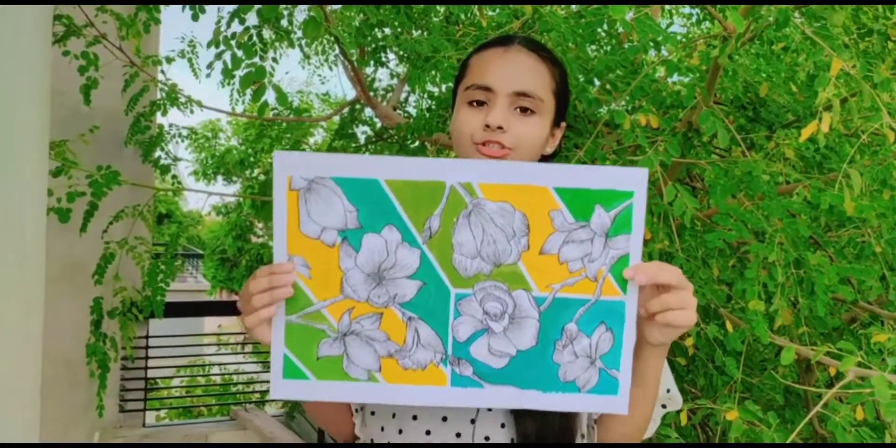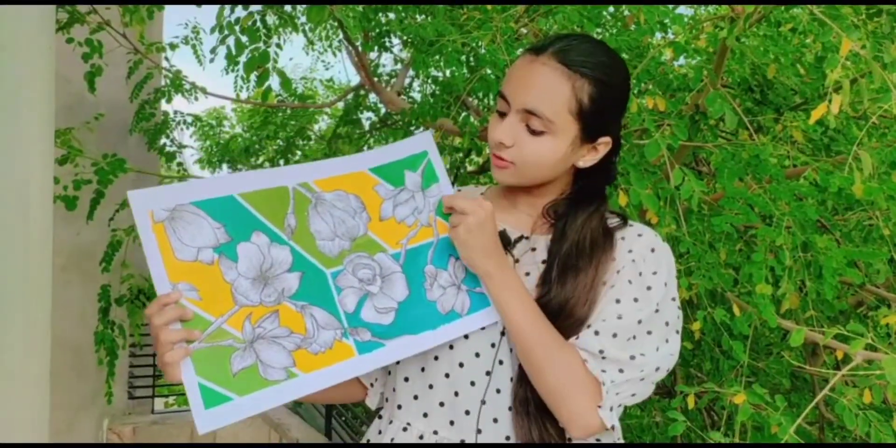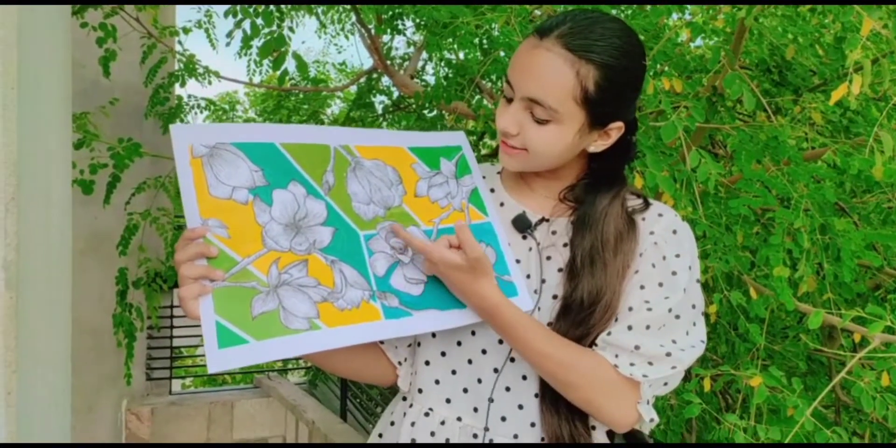So guys, as we are done with our work, we came at last with this beautiful sheet ready. As you can see, all the fine details have been covered in this.